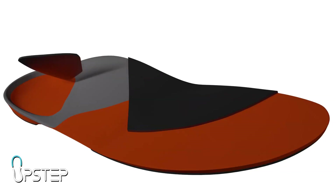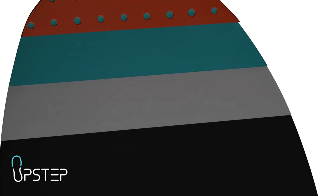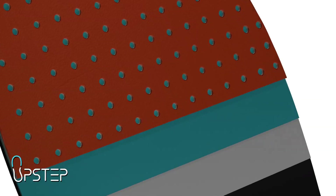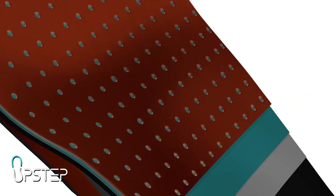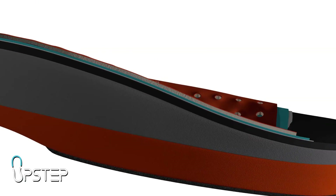The second layer is dedicated to cushioning and the gentle deceleration of harmful forces associated with normal walking. The final layer on all our orthotics is the top cover, designed for the sake of appearance and to help maximize the functions of the orthotic.